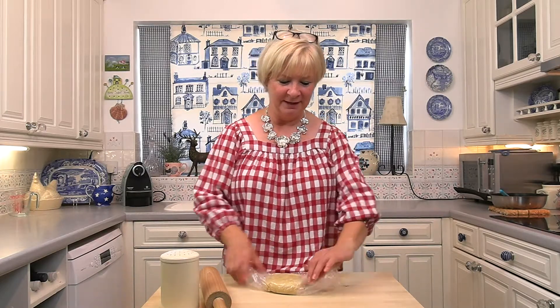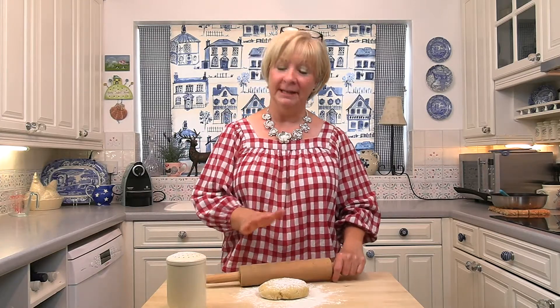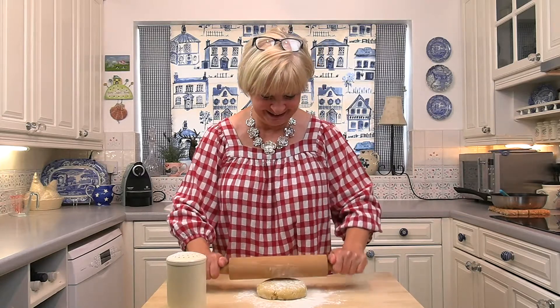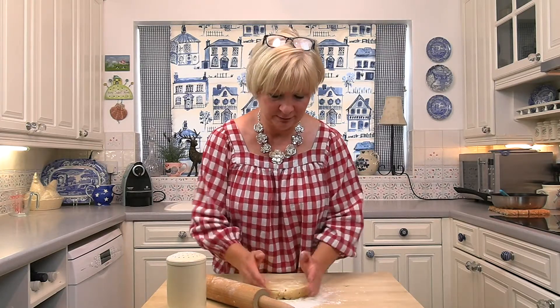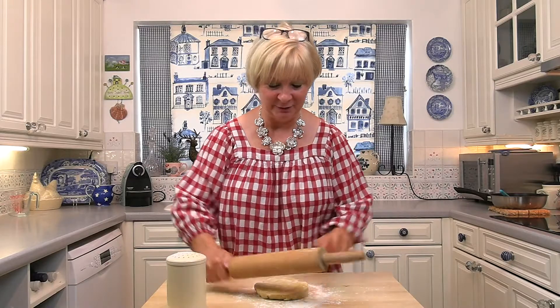Through the magic of telly we've whizzed on 30 minutes and here we have our nicely firmed-up pastry, which we're going to use to line our flan tin. We flour our surface a bit, then start rolling it out to form a circle. My flan tin is about 20 centimetres wide — a deep flan tin with a loose bottom. I'm giving it a quarter turn as I roll because I want it to stay round. When I want round I get rectangles, when I want rectangles I get round!